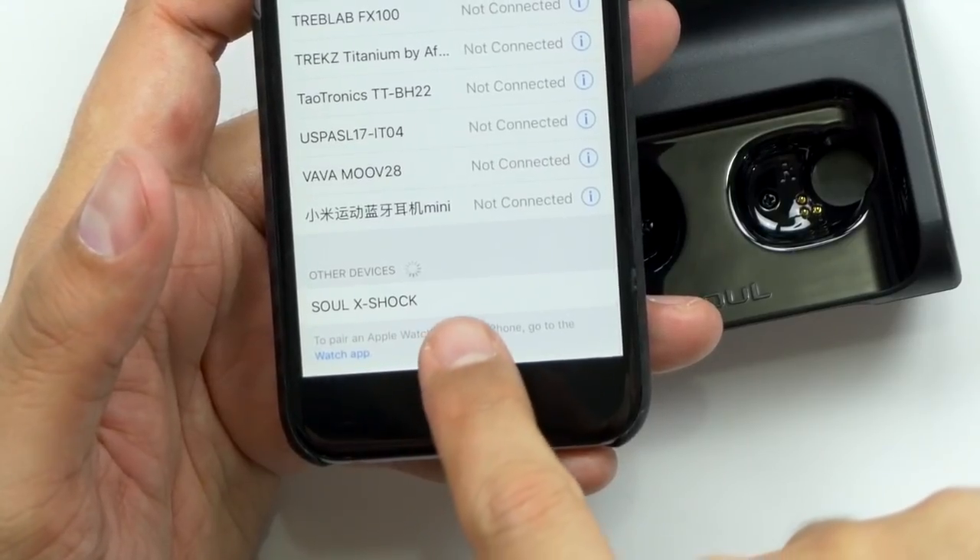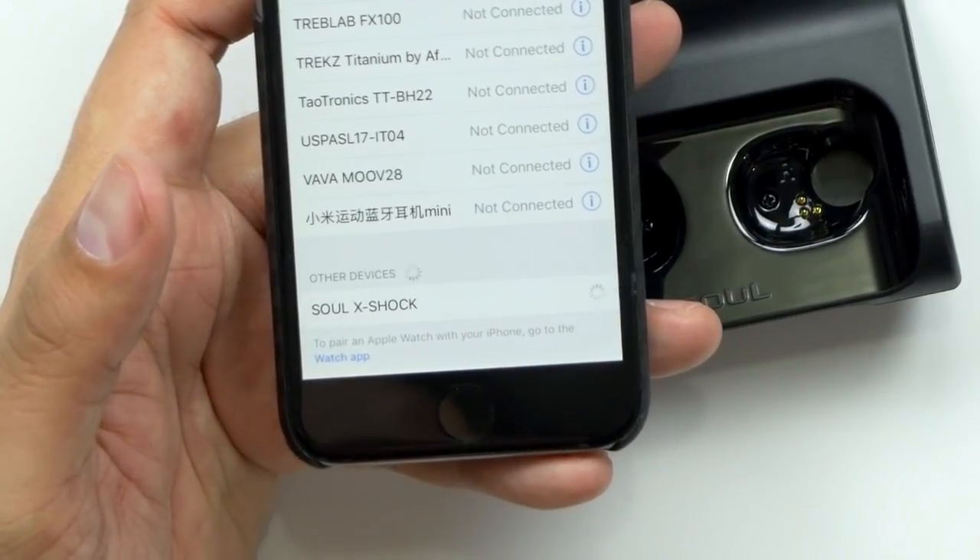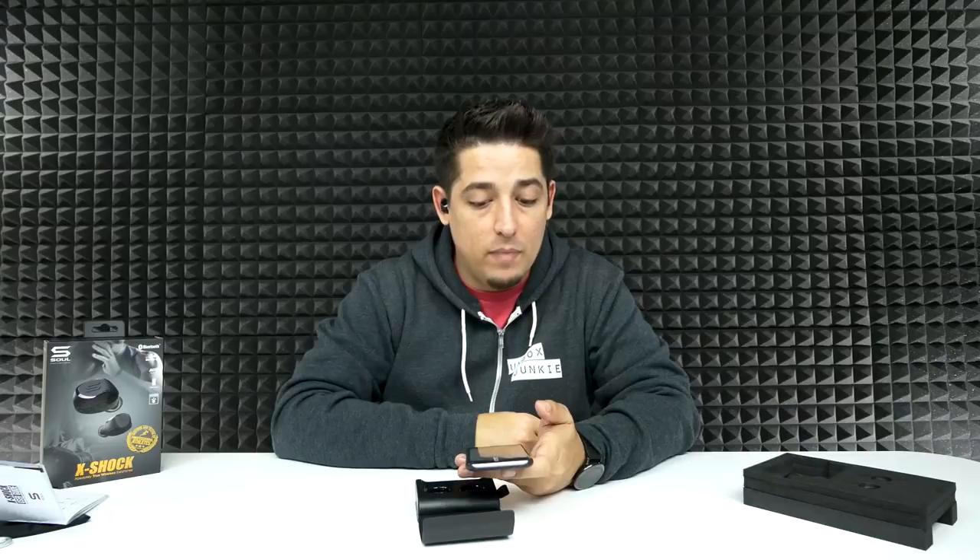Let's power these things on. So they automatically turn on and connect. As soon as you take them out, they turn on automatically, pair up to each other, and they actually say left channel, right channel, then say they're pairing. So now it's in pairing mode already. They weren't kidding — that is a very easy connection. Let's see how quick it connects. The Soul X-Shock — pairing successful.